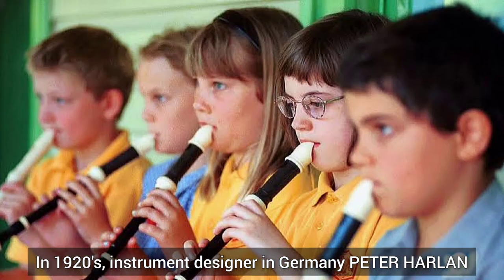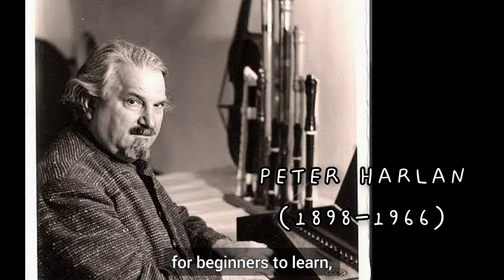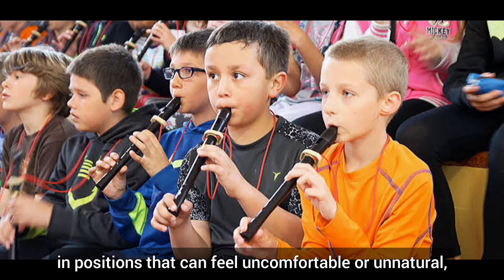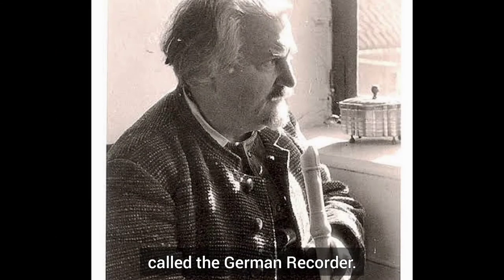Recorders are originally in baroque or English style. In the 1920s, instrument designer Peter Harlan felt that the standard baroque recorder was too difficult for beginners to learn, since some notes put players' fingers in uncomfortable or unnatural positions — specifically the F note on soprano or the B-flat note on alto. So Peter Harlan developed a recorder with apparently simpler fingering, called the German recorder. That's it for today's video — I hope you have learned something.